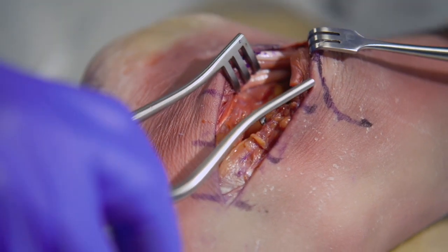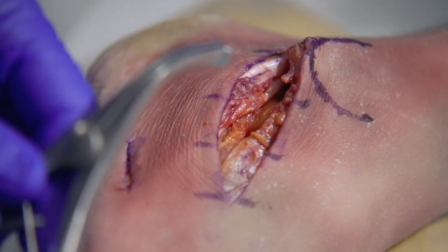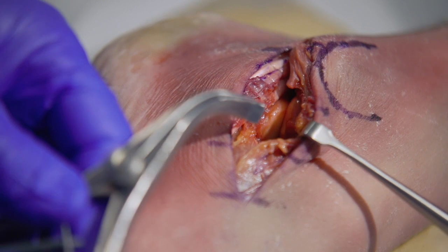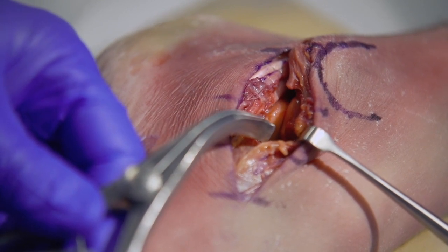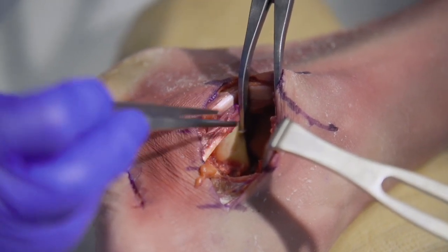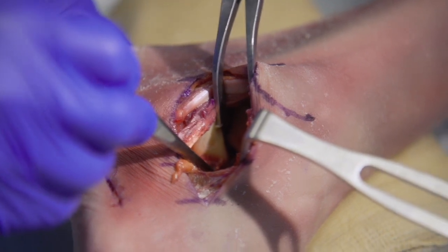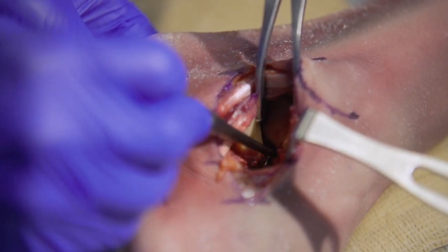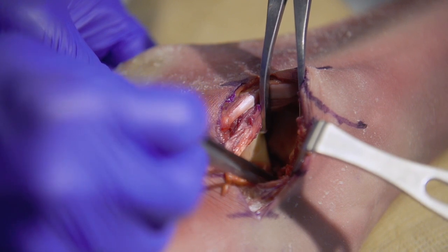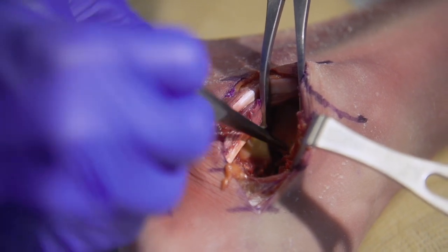At this point the wheat laner is removed and the joint is ready to be distracted. A laminar spreader is beneficial to distract the talus and calcaneus away from each other so that you can visualize the joints and begin joint preparation. Here you can see the posterior facet with the laminar spreader in place as well as the middle facet of the subtalar joint. Releasing the interosseous talocalcaneal ligaments and other subtalar joint ligaments to gain access to the middle facet is necessary to achieve visualization all the way across the joint.